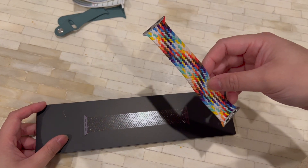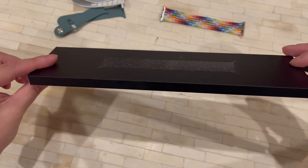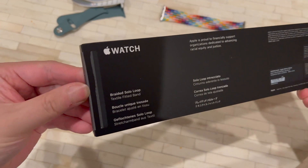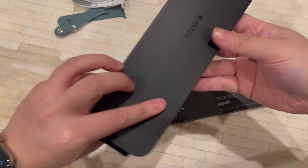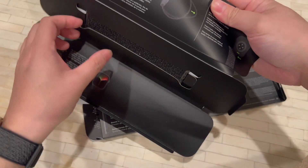This is Apple's Pride Edition solo loop. Pretty standard stuff on here. I'm gonna open it up — got the Apple Watch stuff — and there it is.